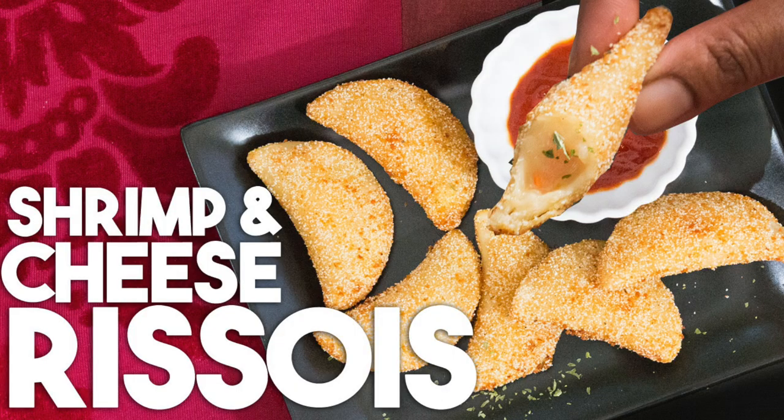This is a traditional Portuguese snack. It's made with a semi-cooked dough and it's filled with shrimp and cheese. It's truly delectable. This recipe was brought down by the Portuguese to Goa and it's made in many a Goan household today. What I love about this recipe is that you can make a large batch, freeze it, and have it on hand ahead of the holiday season for unexpected guests.